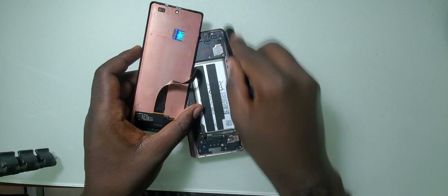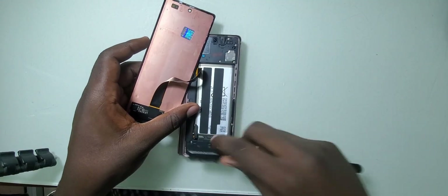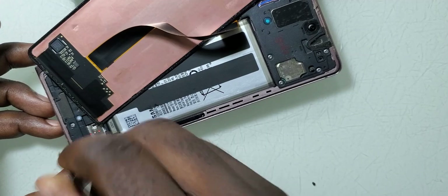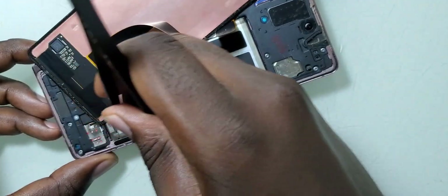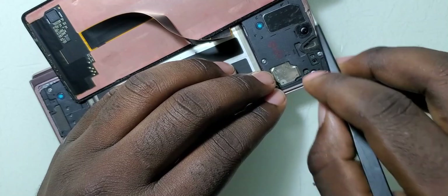We shall start by taking off the old glue from the frame, and to take off this we shall use tweezers. We shall be scrubbing a little bit at the edges. Please, when you're doing this, make sure not to put a lot of pressure on the phone because at the bottom of the phone there is another big screen, so you shouldn't put more pressure and risk breaking the big screen.